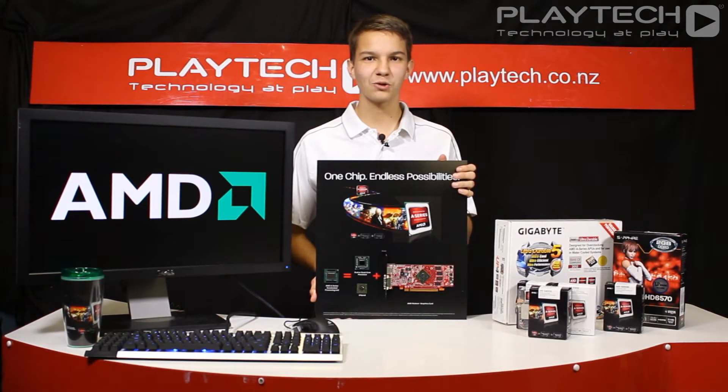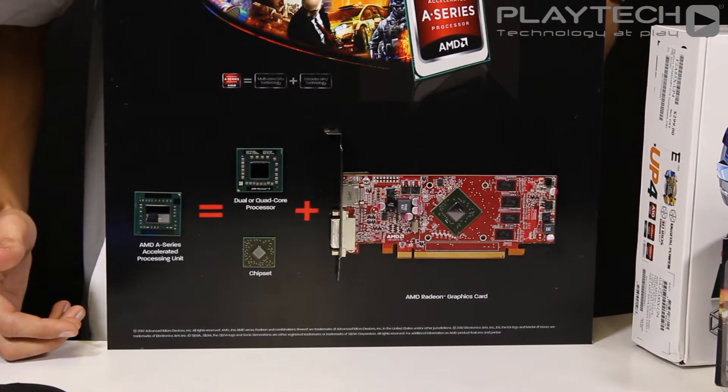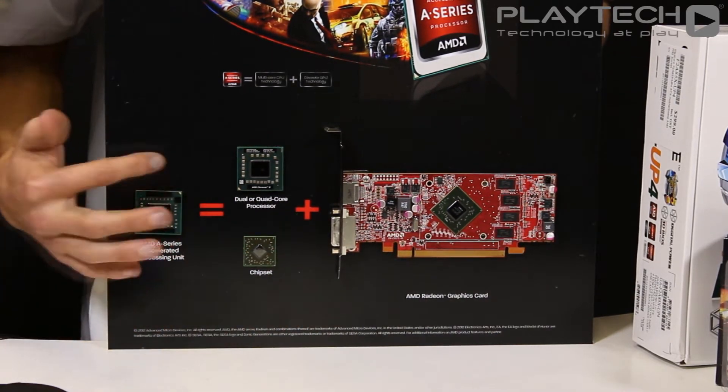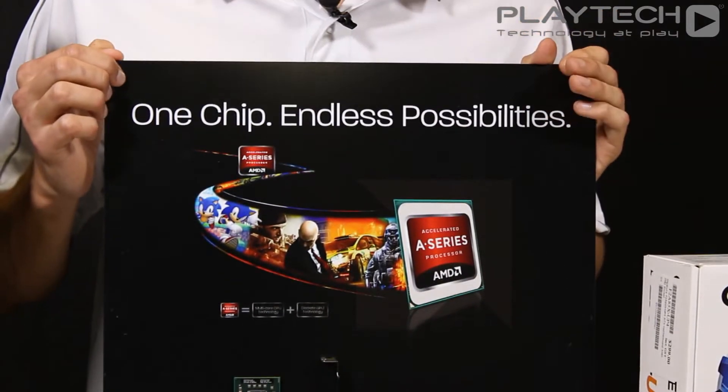AMD has provided us with a small graphical presentation to show how the APUs are composed. You can see that they've taken a chipset and a CPU and combined it with a discrete AMD graphics card to produce this APU unit. AMD sums it up simply: one chip, endless possibilities.